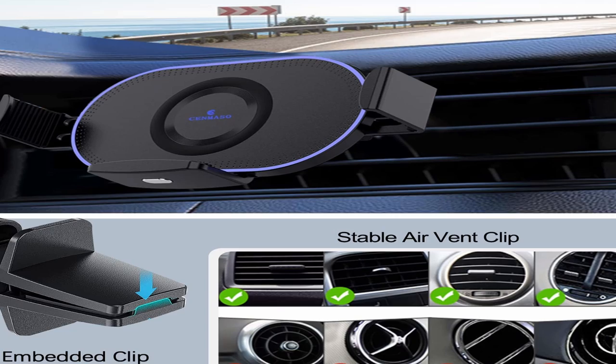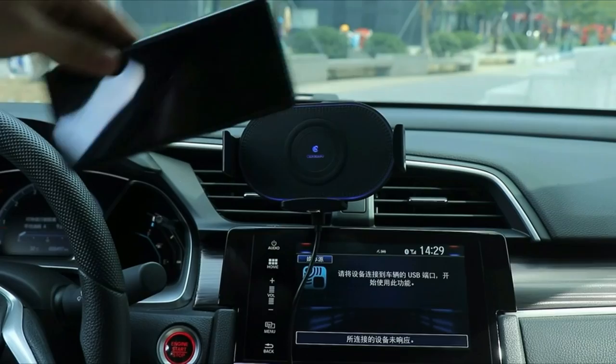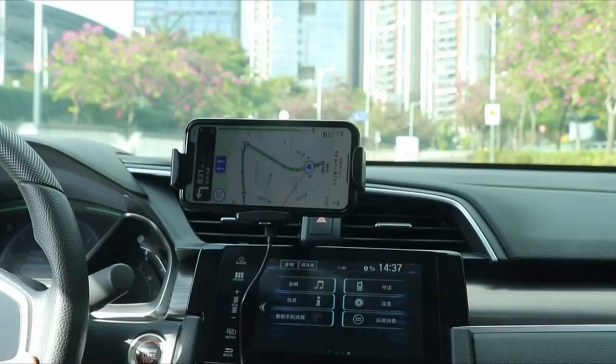If you use a Galaxy Z Fold 4 or Galaxy Z Fold 3, the Fold series button may touch the bottom of the holder for an extended period of time, which could lead to incorrect phone instructions. In order to improve stability and safety while shielding the phone from scratches, environmentally friendly rubber cushions were incorporated to the arm and the air outlet clip when creating the S3.